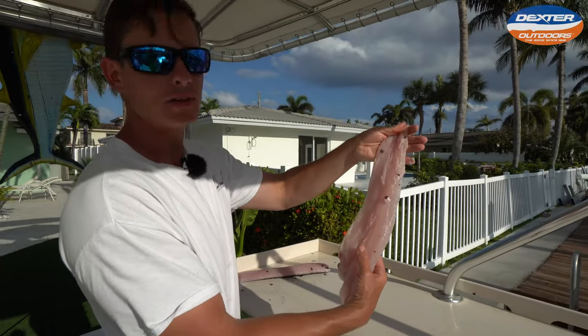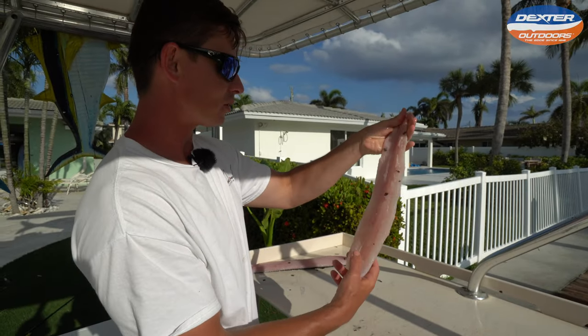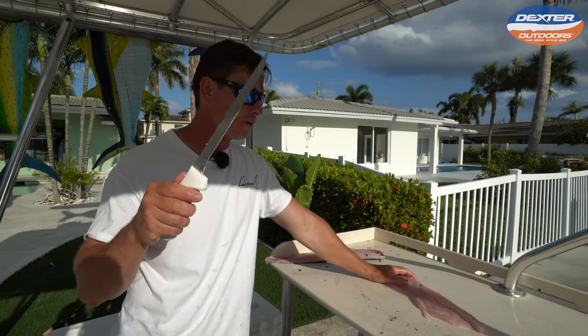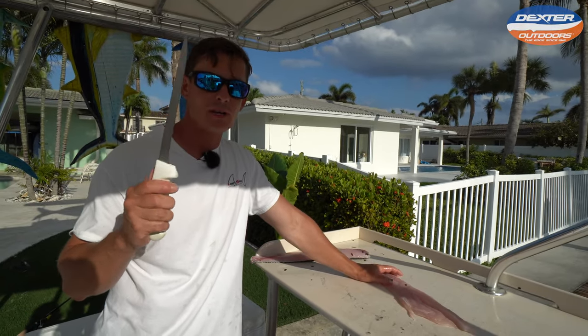We gotta rinse off these fillets. But I want to thank you guys so much for watching. If you're interested in the knife I used today, I'm going to have it linked below. Subscribe if you haven't already and we'll catch you in the next one.